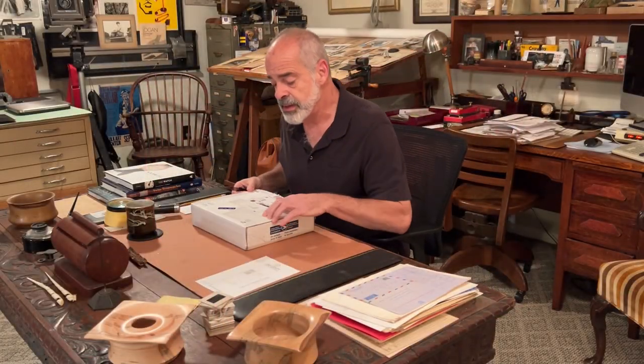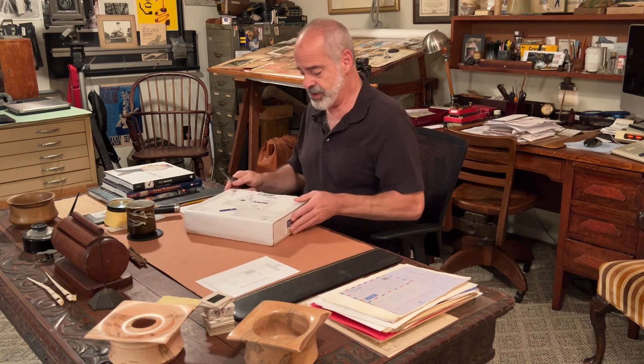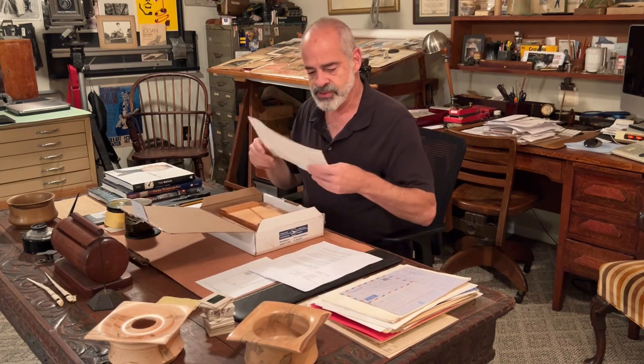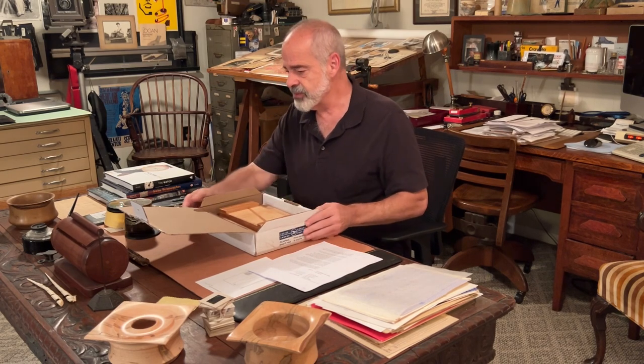I'm just opening up a package that I received from Ontario. It's a package sent by a friend of mine and I can't wait to look inside — it's something that he made — so the packaging seems very nice. Here's a letter; I don't want to read the whole letter to you but it's about the piece that he made. There's a piece of foam wrap on top of it and boy is this beautiful and packed really, really nicely.